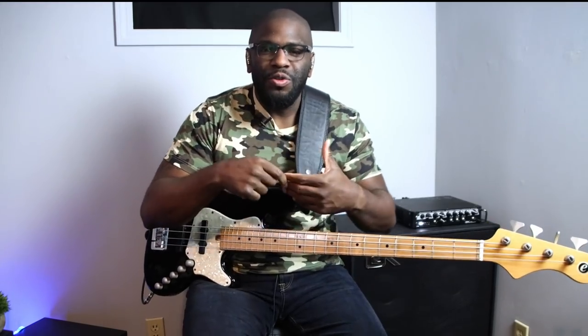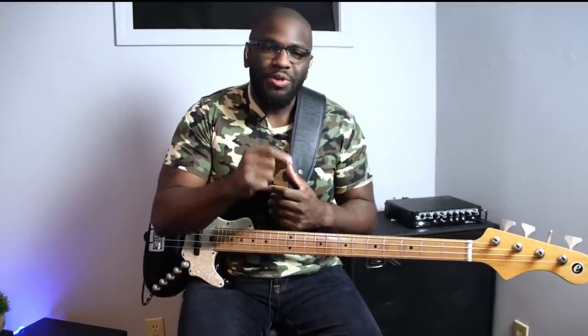Hey, what's going on people? I seem to be in a Stevie Wonder mood lately for some reason. Let's talk about how to play these long riffs, these long lines from these iconic songs that you like to listen to. There's a trick to learning them in their entirety — let's figure it out.